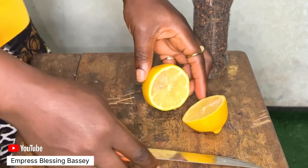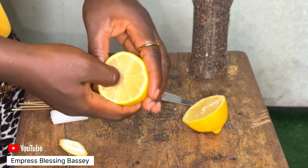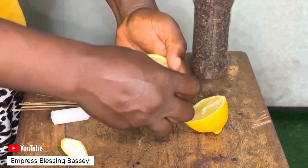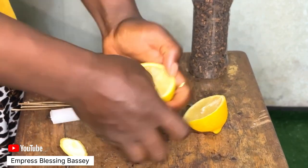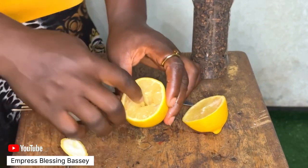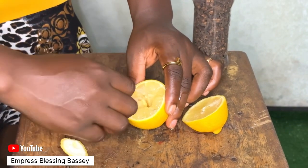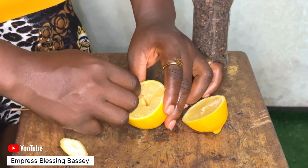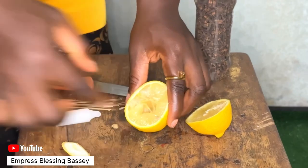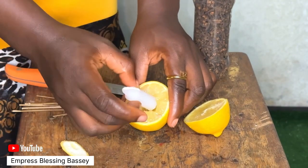Next, I'll be using my hand to create a bowl in the middle so that the candle can enter. Then I'll be putting the candle in the middle.